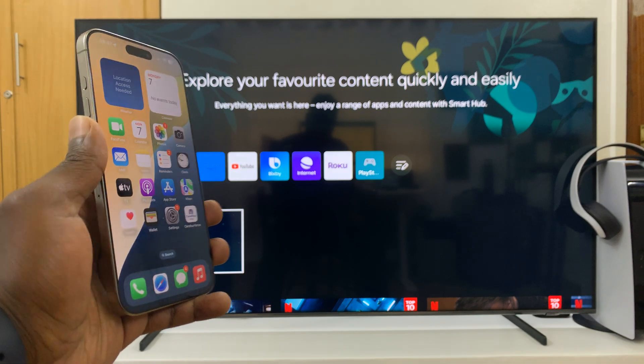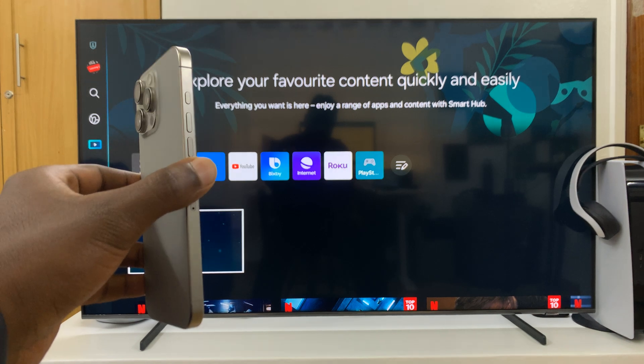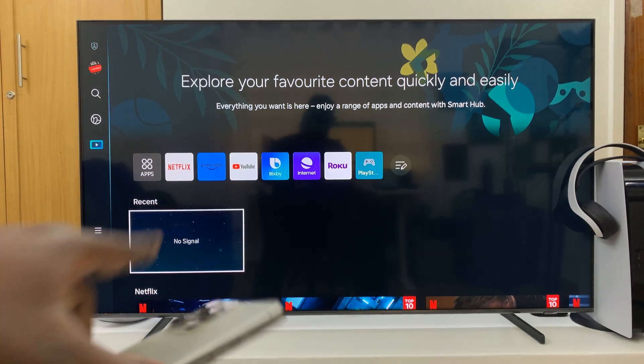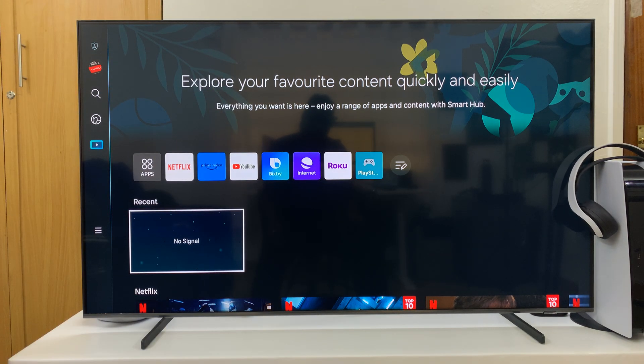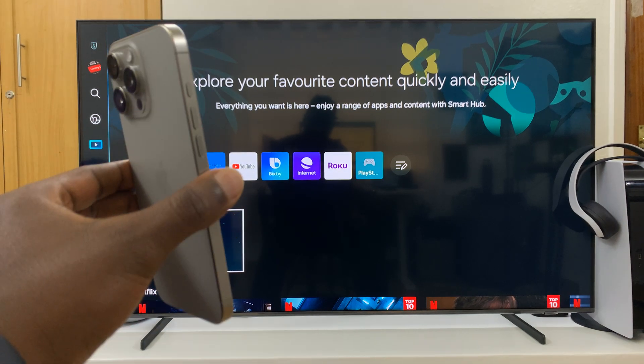Welcome back. In today's tech tip, I'll be showing you how to screen mirror an iPhone 16 or iPhone 16 Pro to a Samsung Smart TV. This tutorial is going to be a wireless screen mirror, so no cables here — just wireless screen mirroring.